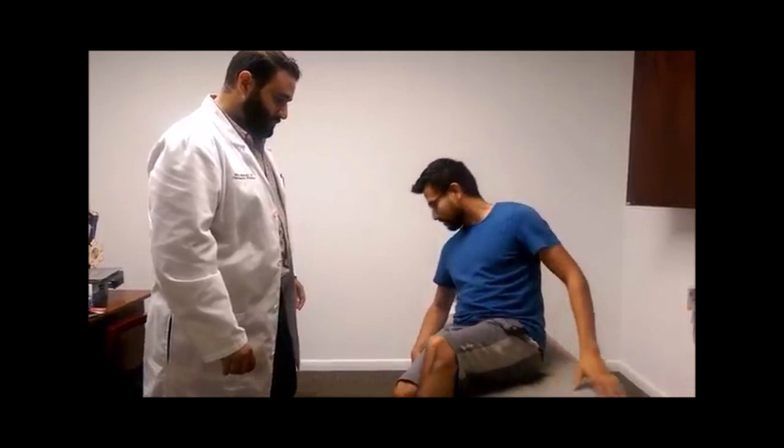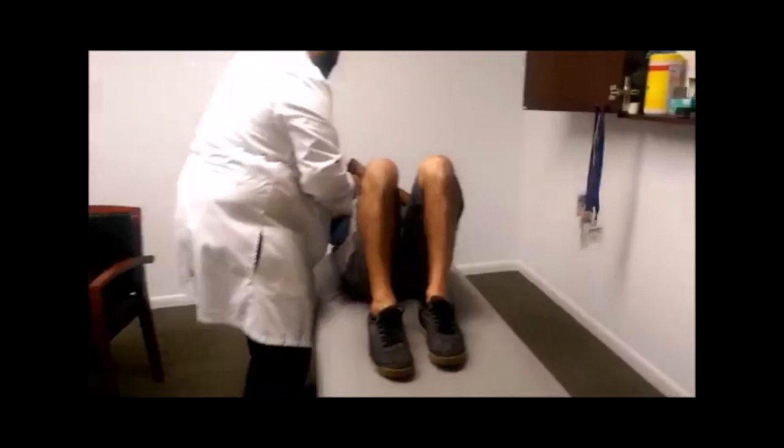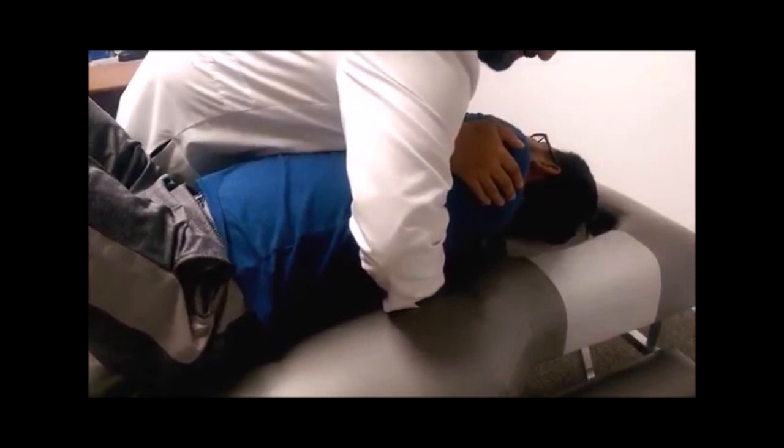Okay, fun, right? Alright, lay on your back. Move down a little bit and bend your knees, and cross your arms like this. Look to your right and take a deep breath — let it all the way out. I'm putting my hands on his back. Breathe out. Good. Do it again.